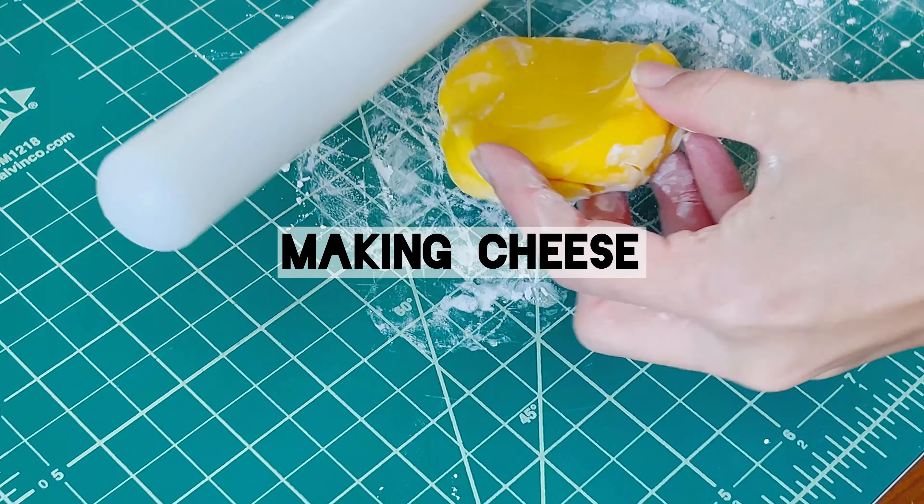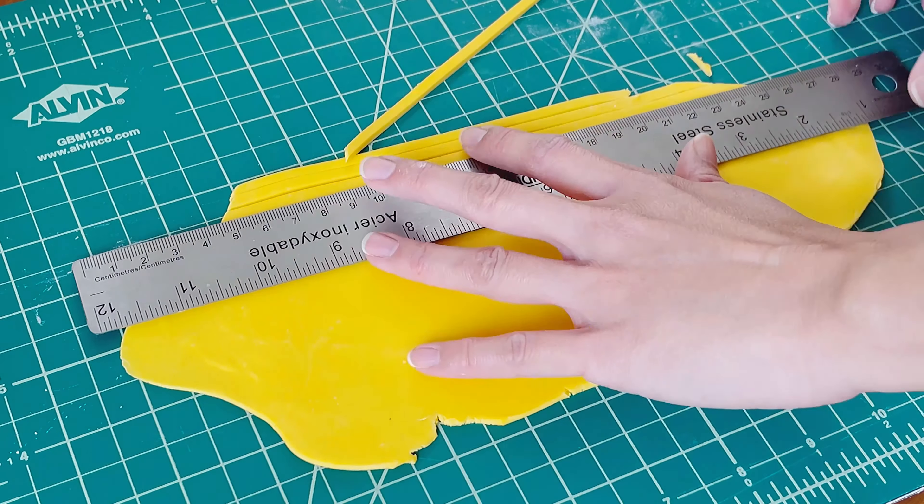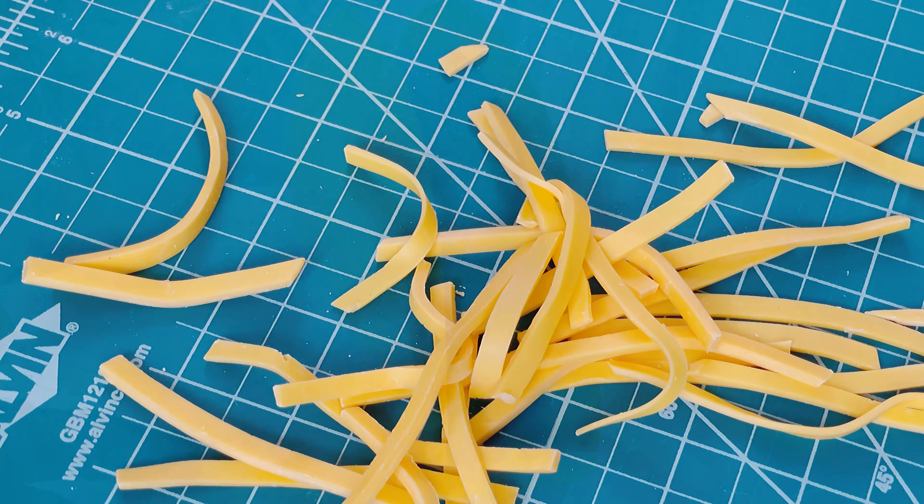The cheese is just modeling chocolate dyed cheese-colored. You can buy modeling chocolate or make it yourself — I have a video about it on my channel. The modeling chocolate is rolled out and cut into thin strips like shredded cheese.